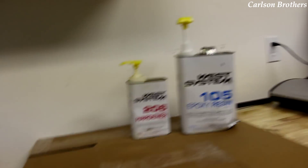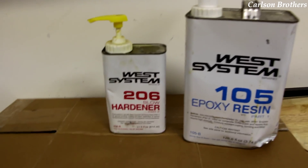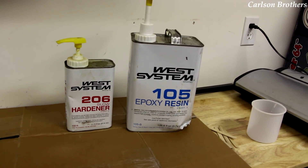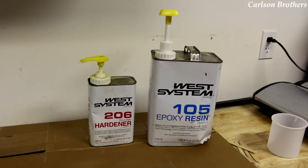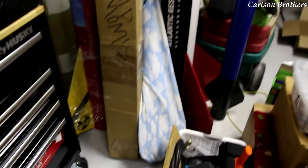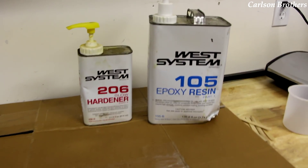The epoxy I use is West Marine's West Systems 105 resin with the 206 slow hardener — very, very expensive epoxy, but it's really worth it, it pays off nicely. In a car application, using polyurethane resin or a cheaper epoxy is probably not a big deal, but I use it for rockets usually.